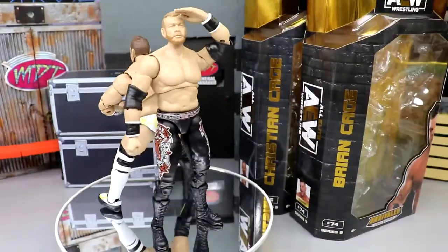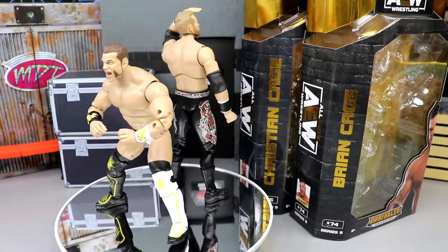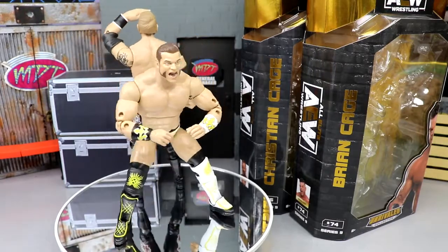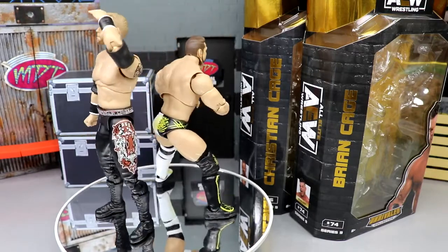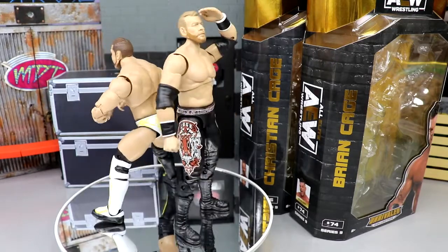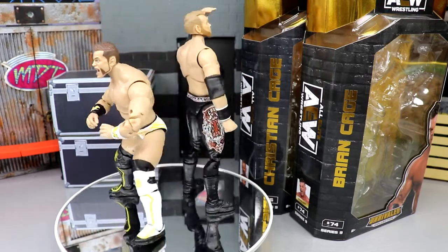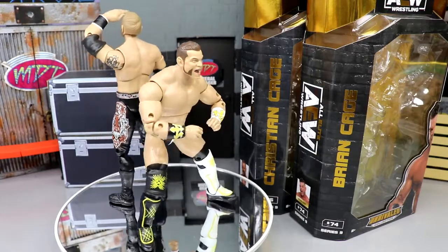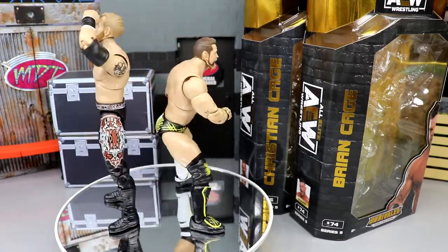Here's Christian Cage and Brian Cage out of their packaging, and I'm actually quite impressed with both of these figures. We're going to get into all the details — break down their accessories, dive into the head sculpts, how they move around, what they look like all together. I'm quite intrigued. Let's start off with Brian Cage's accessories, and then we'll do Christian Cage's accessories. I just call him Christian — he's universally Christian — but I'll acknowledge the Cage part.